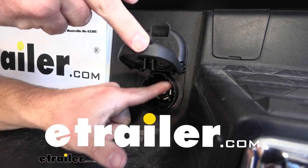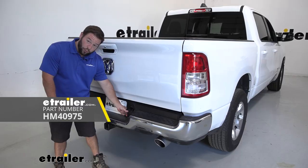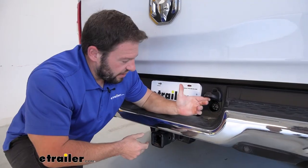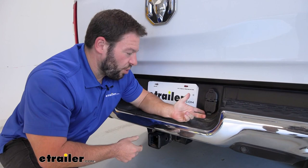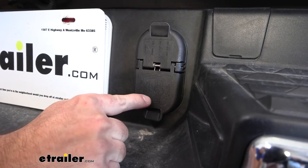What's up everybody, it's AJ with e-trailer.com. Today we'll be checking out this Hopkins replacement plug — it's going to have a four-pole connector and a seven-pole. Let's check it out. You can see they have covers on there that are actually spring-loaded, so they're closed on their own. You don't have to worry about leaving them open or wearing out over time. You get a nice diagram on the outside that lets you know what tabs to test if there are any issues.